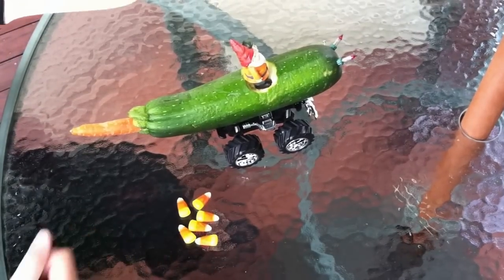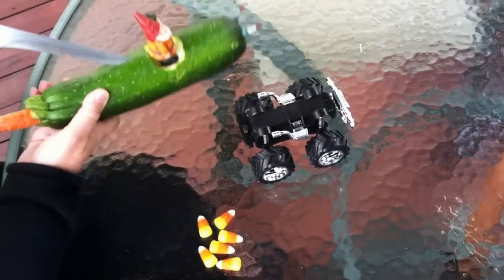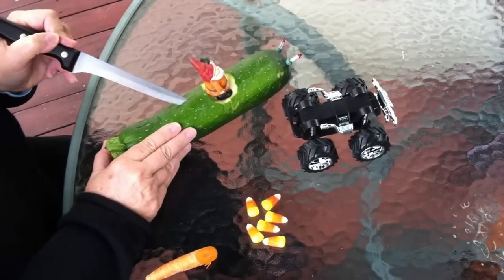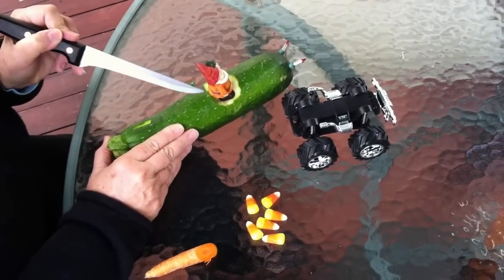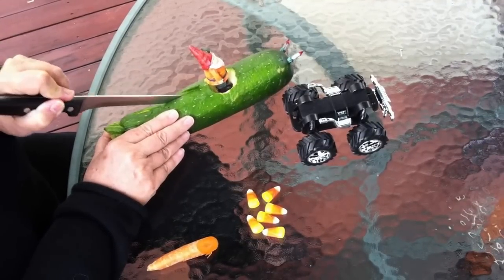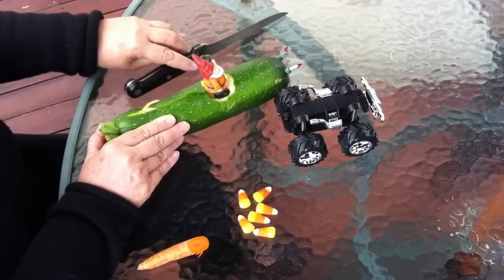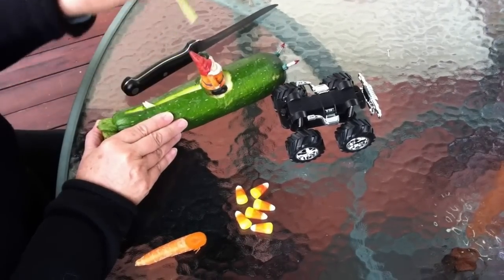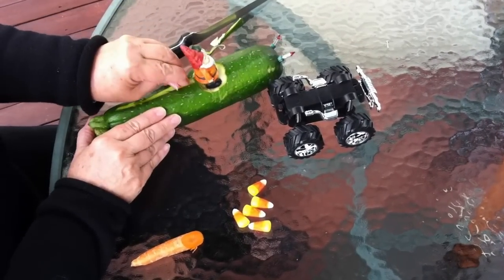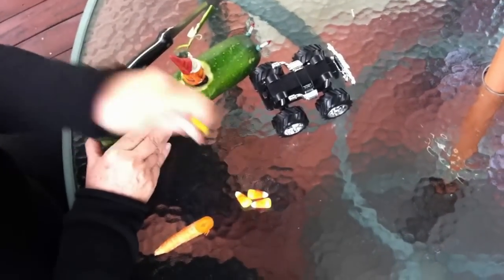And then, if you had some, maybe you'd like to add some more decorations. Let's take this off for a minute. You can cut into the zucchini and just make a little slit here to stick some decorations in. So he can be a dragon car — a dragon zucchini car.